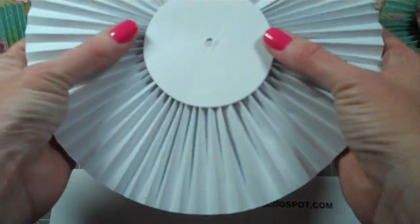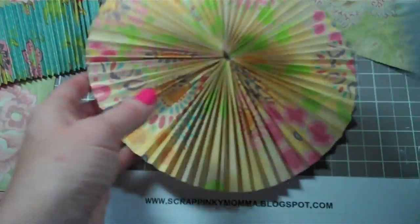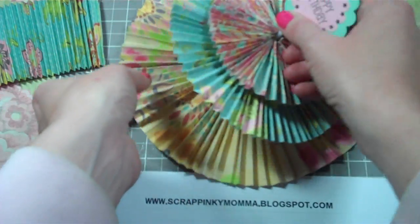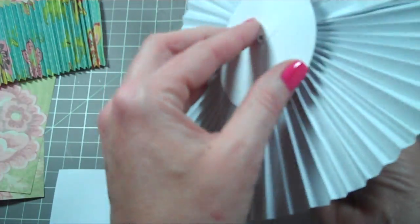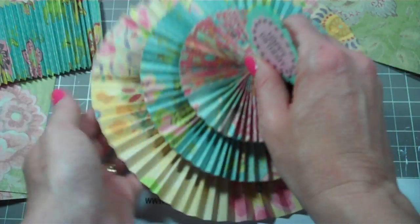So there you have it. This is the bottom piece — no pop dots. The second layer has pop dots, and the top has pop dots. You can make as many layers as you want. It's just all about scoring paper — scoring and folding, scoring and folding, scoring and folding.